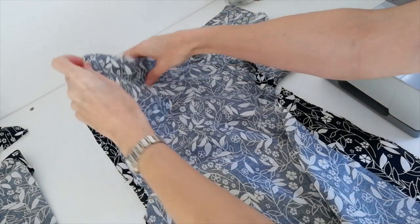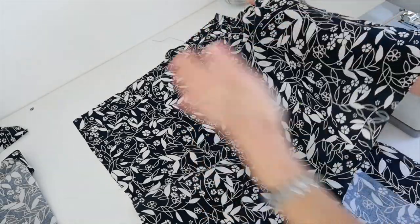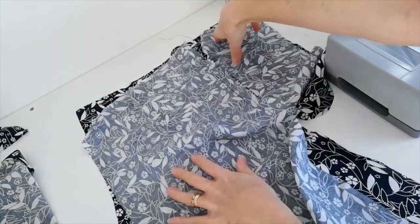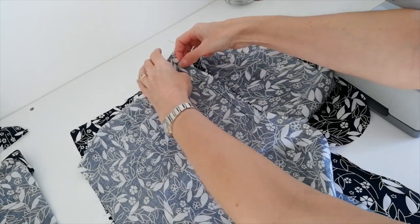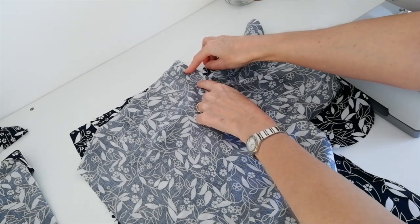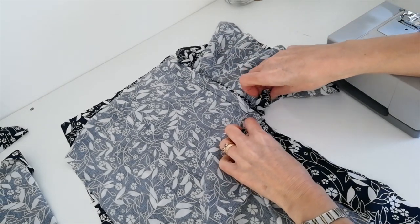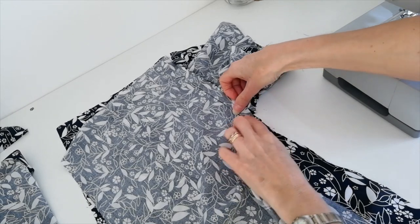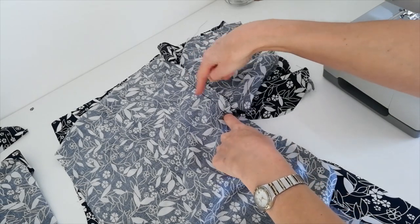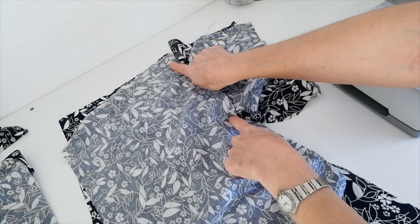Now you're going to lay a front trouser leg on top of a back trouser leg, right sides facing, with pockets to the outside. You're going to stitch down to the top of the pocket here and then stop and back-tack a little. Then stitch from the bottom of the pocket all the way down the side seam. Be sure to leave this opening where you've already attached your pocket. 1.5 centimetre seam allowance.